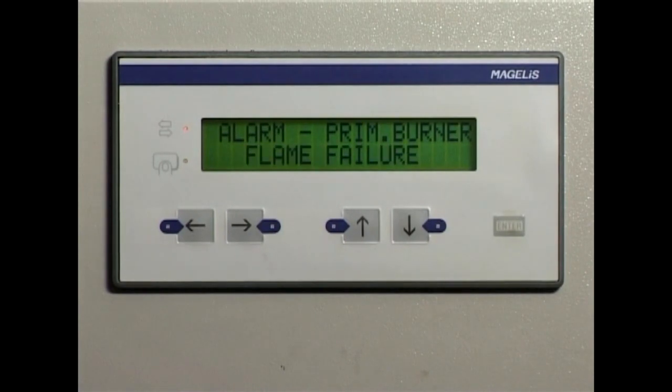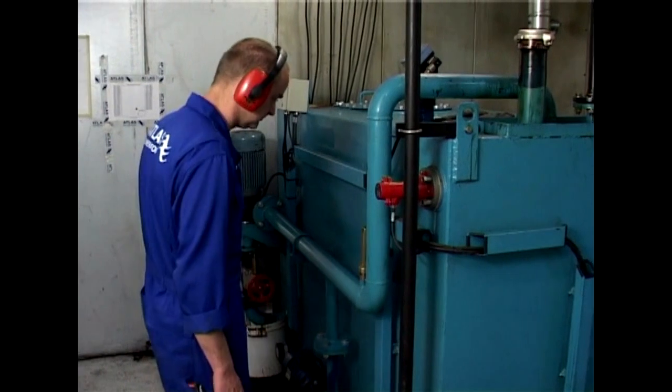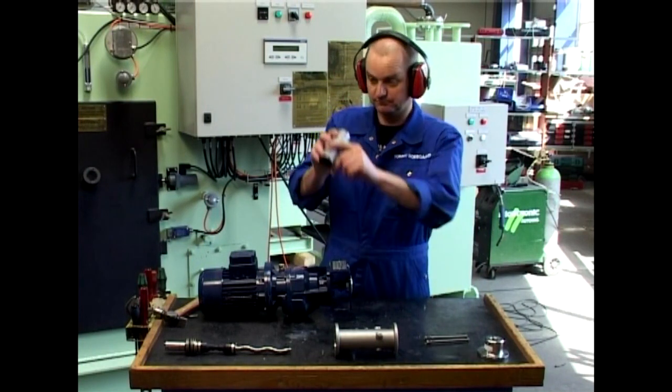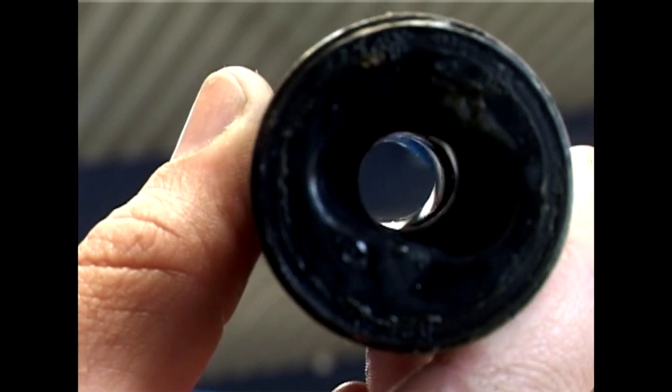If you have a flame failure on the sludge burner, check the temperature of the sludge oil. This has to be a minimum of around 60 to 70 degrees Celsius. Also you must evaluate whether the sludge circulation pump and sludge dosing pump stators are worn and need replacement.